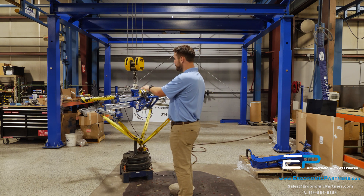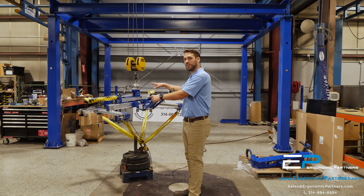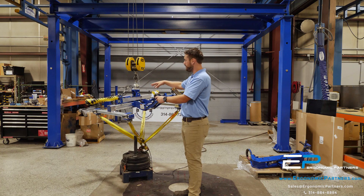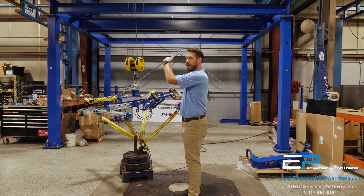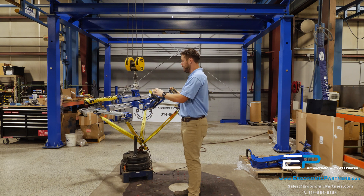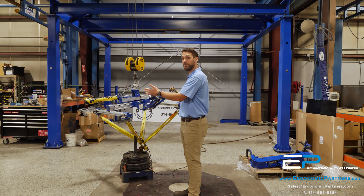This is a pneumatic cylinder shifter — we call it a gripper safety circuit typically, but for this application it's just a shifting cylinder safety — so when I pick this part up, I'm not going to be able to shift the center of gravity anymore. It functions the same way as our gripper safety circuit; they're not going to be able to shift the center of gravity anymore.